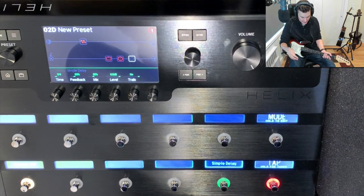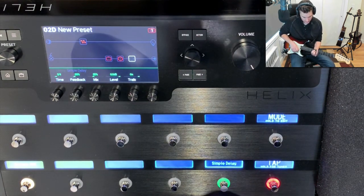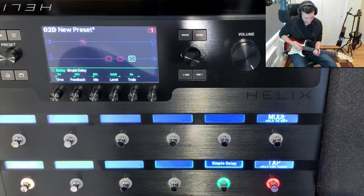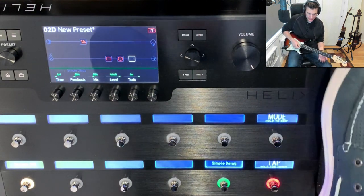I'm just going to show you that the preset is saved — trails are now on, you see they continue when I turn it off. And this isn't just for delay, this is for anything.